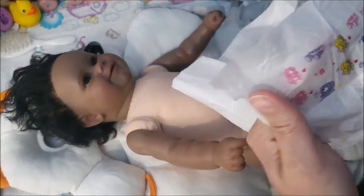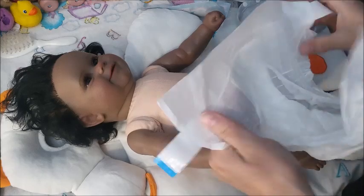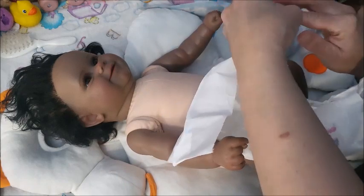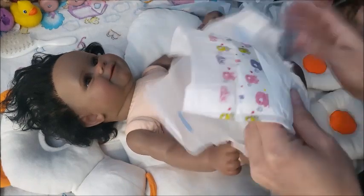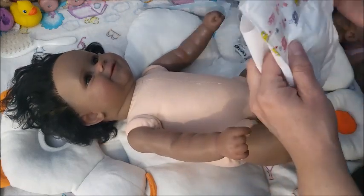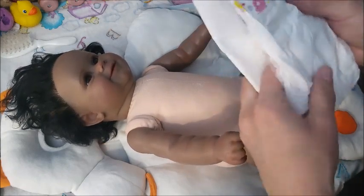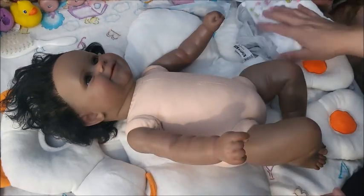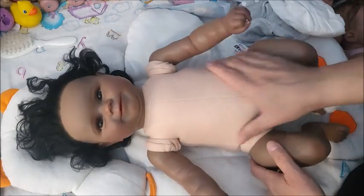There's a cute print on the diaper wrapping paper — I don't know, I might keep that. I like this print, it's cute! It is a big diaper. Okay, let's check out this doll's features.